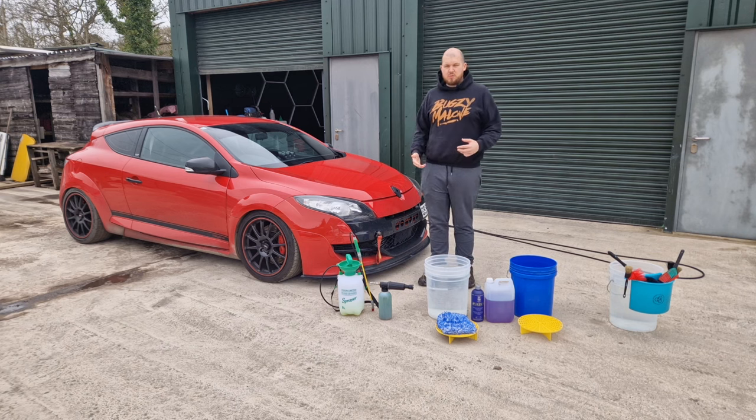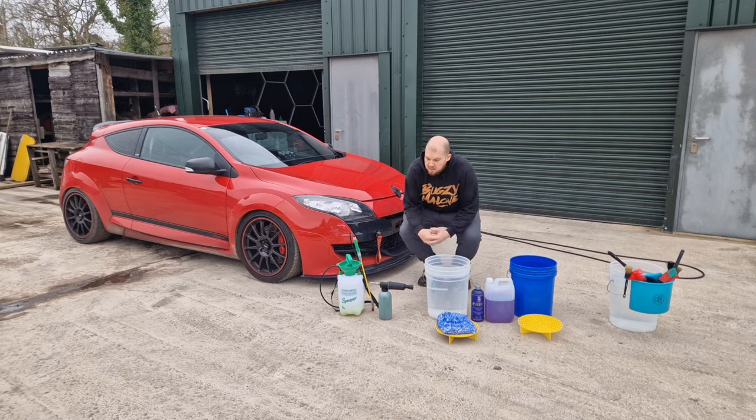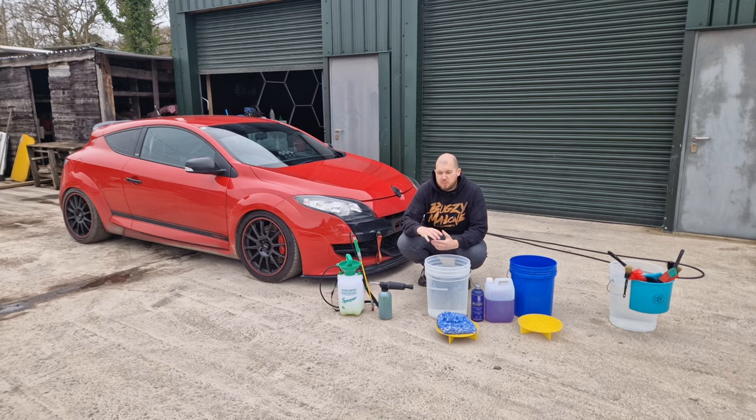There are a few products I want to go over quickly that are important as part of the process. Step one is going to be a pre-wash — whether it's a citrus pre-wash in a pump sprayer or a snow foam. It's very important that you try to get as much dirt off the car before you go in with your wash mitt, also known as a contact wash.